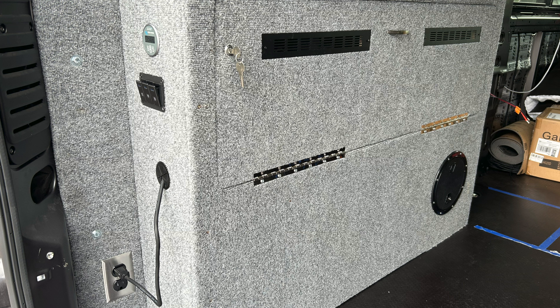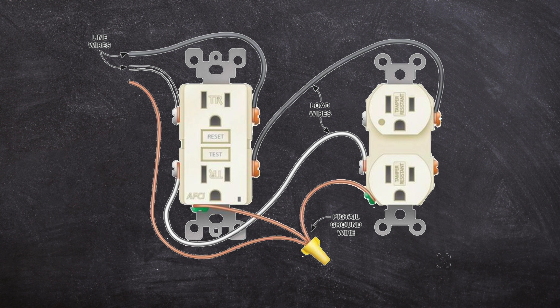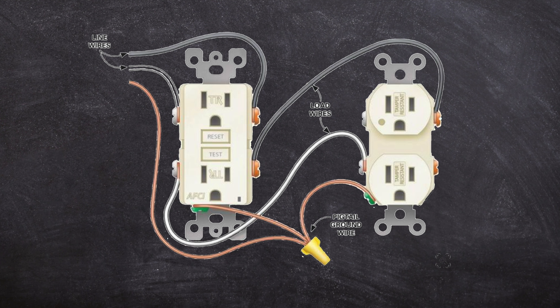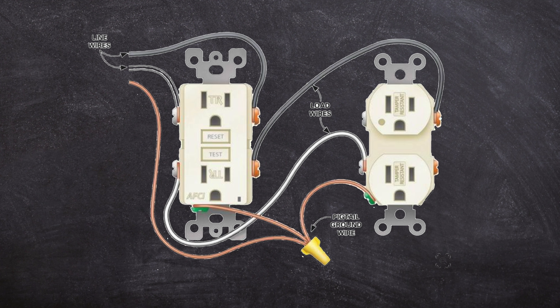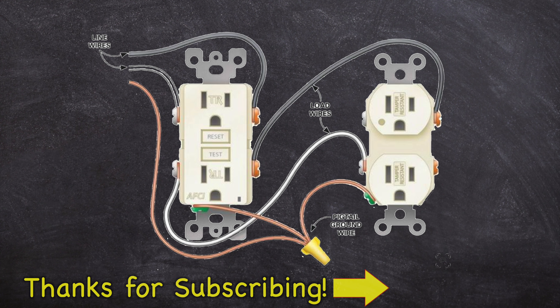When wiring your first outlet, use a parallel connection so you can extend the circuit to a second outlet. Connect the incoming hot wire (black) to the right-side brass screw, the incoming neutral wire (white) to the left-side silver screw, and create a pigtail for the green ground wire connected to the ground screw. The wire heading out to your second outlet connects to the outgoing brass hot screw, the outgoing silver neutral screw, and the green ground pigtail. You can then wire your second outlet the same way and continue the run to as many outlets as needed.